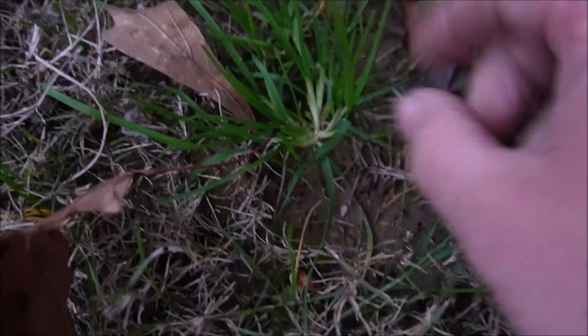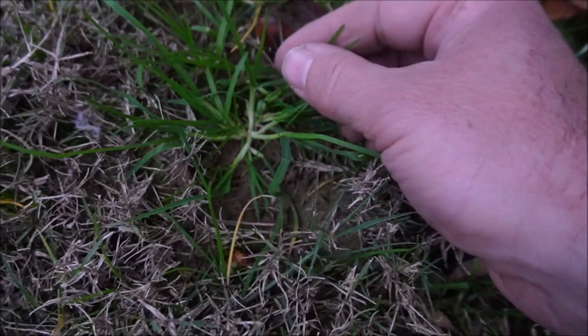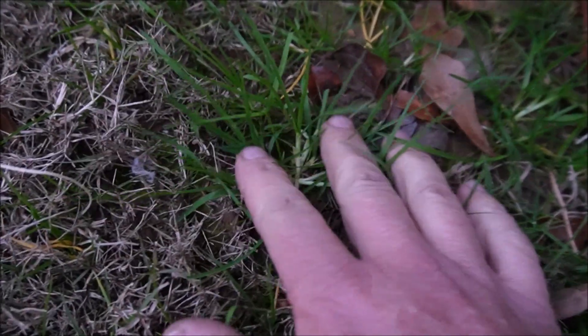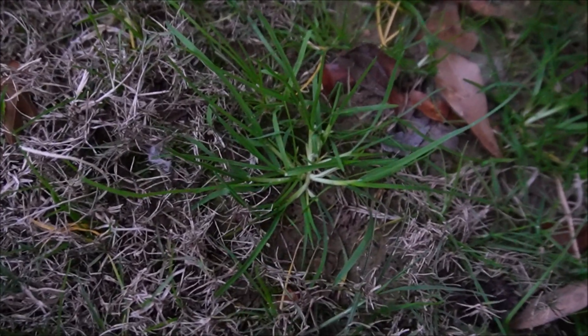I'm going to mark this section because this is one of our better patches. I'll do the Tribute Total over here and use the other two products on the other two patches. And look at this Poa annua — this is a great example of what the Poa looks like. It hasn't quite gone to seed, but you can see it really sticks out in a dormant Bermuda grass lawn. I've got plenty of Poa here — let me mark three plots and we'll spray them with the same three products.